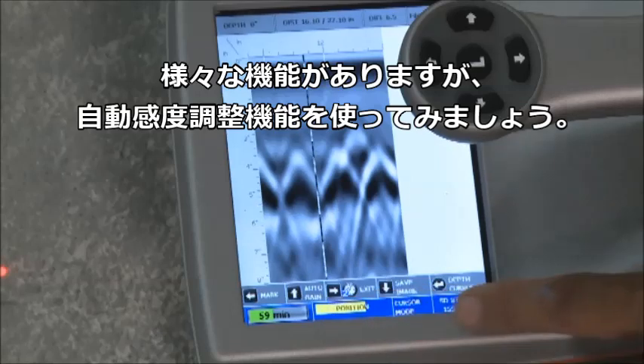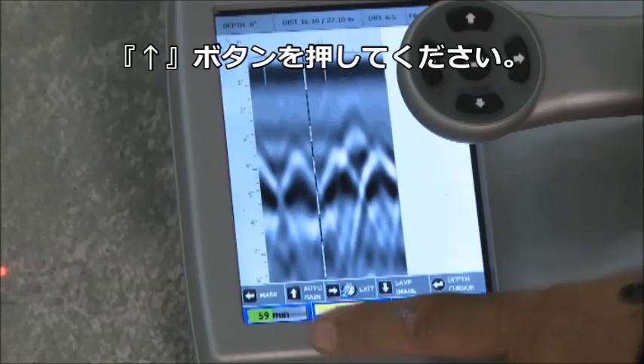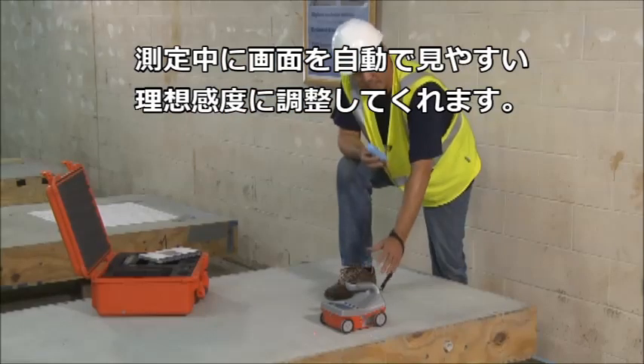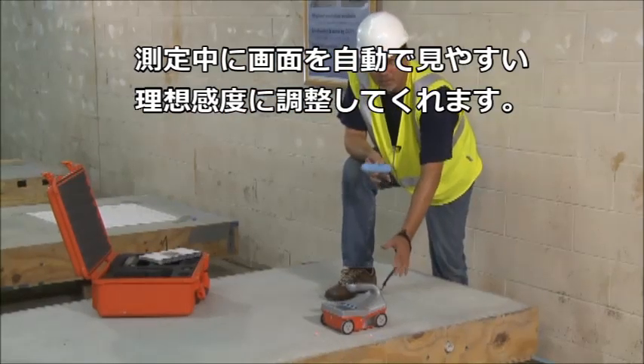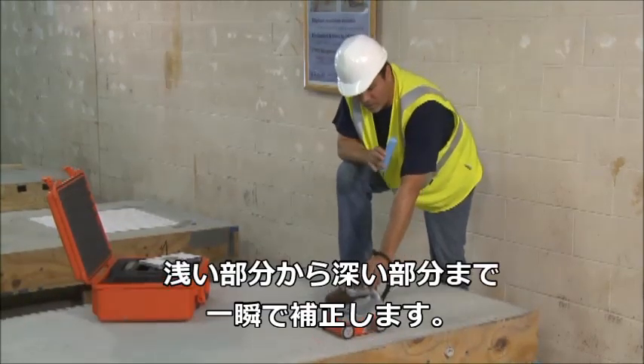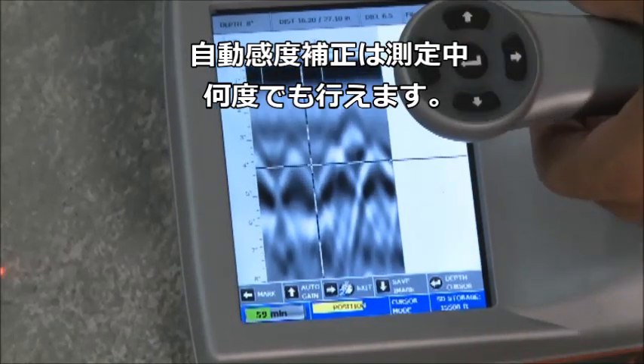Another option that appears when backing up is called auto gain. If I press that button, it re-displays the screen so that the image looks better. In technical terms, it fixes the contrast on your screen so images show up more clearly. Simply press that button and it redraws the screen — the images show up much better.